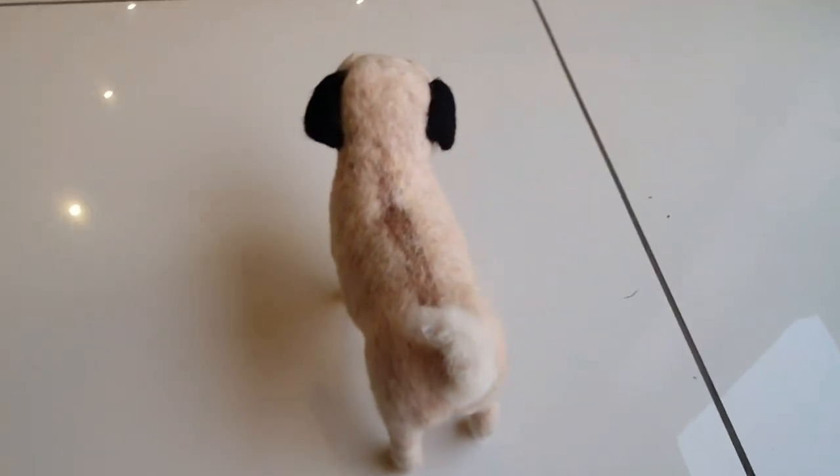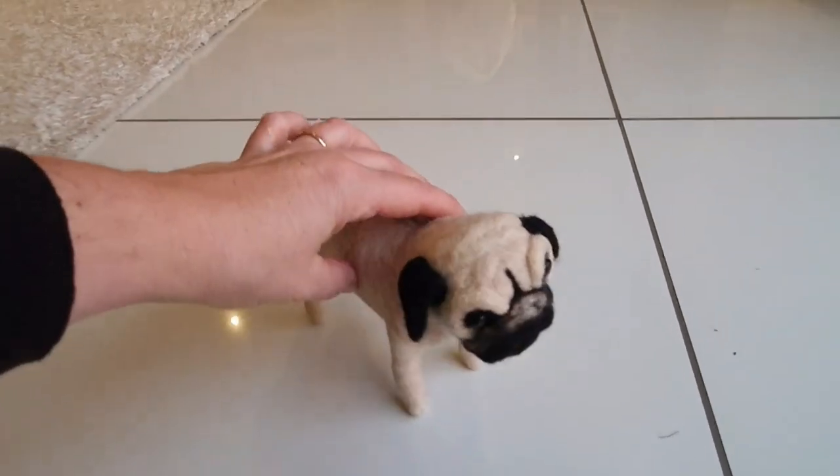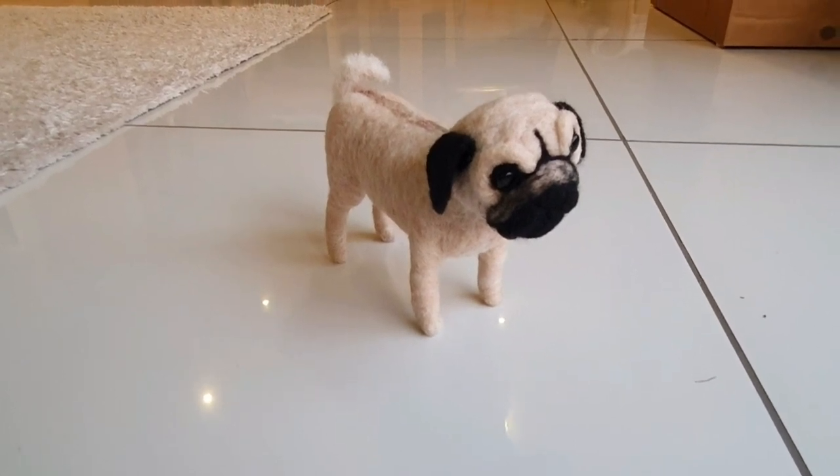So there he is — there's his curly tail and all his body, and that's how big he is. You can see in relation to my hand. He's really cute, really sweet, and let's get started.